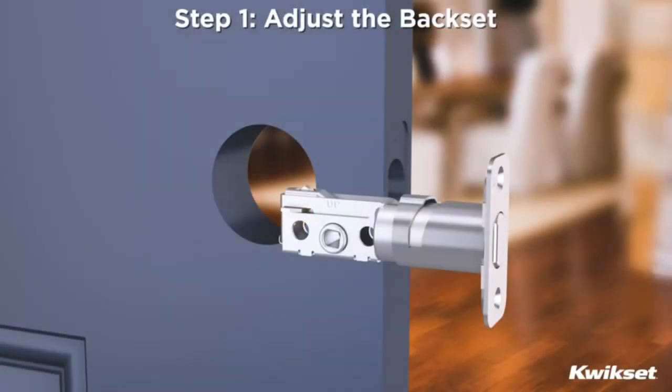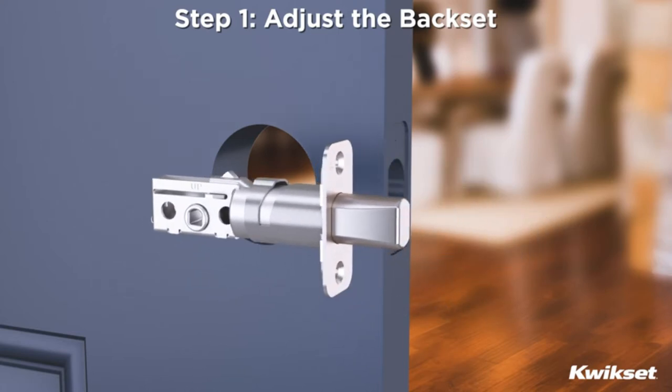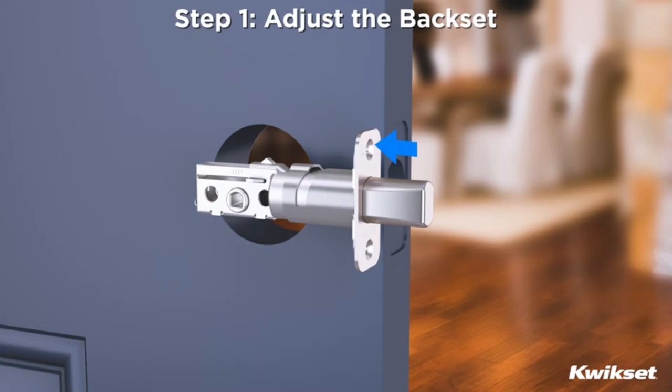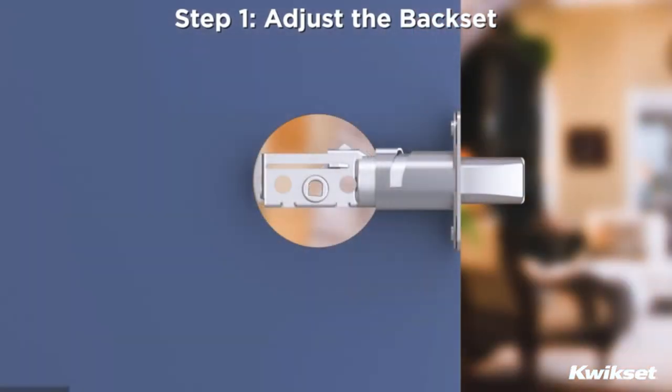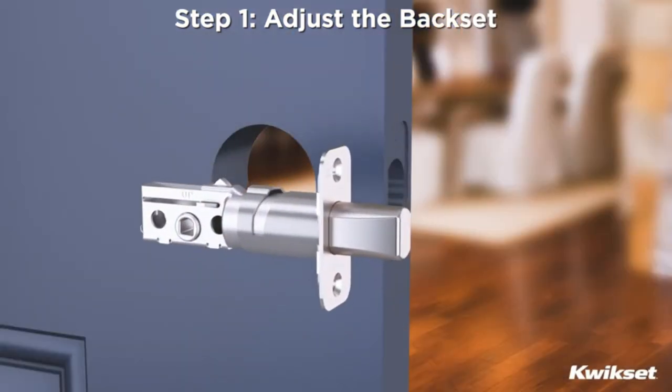Step 1: Adjust the backset. Extend the latch bolt by rotating the D-shaped crank so the curve is facing up. Hold the latch in front of the door hole with the latch face flush against the door edge. If the D-shaped crank is centered in the hole, then no adjustment is required. If the D-shaped crank isn't centered, twist the latch to the longer setting.